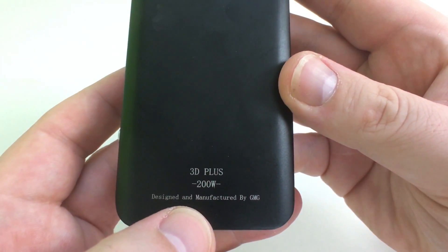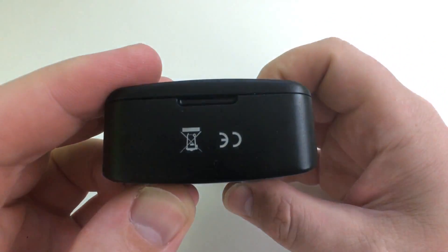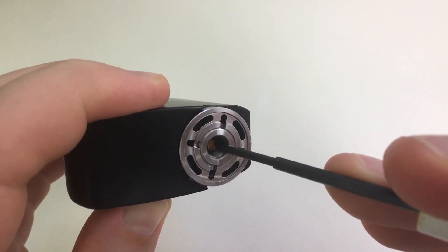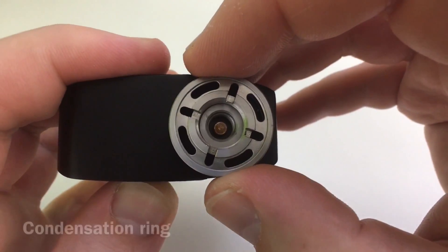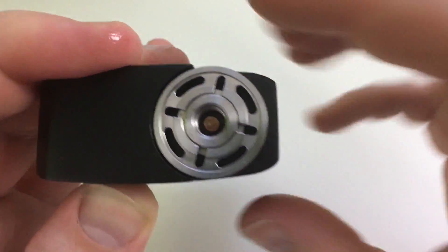Looking at the outside: it says '3D Plus 200 Watt, designed and manufactured by GMG.' You have your fire button, wattage up, wattage down, and the OLED screen. There's a little tab here. You get ventilation on this panel. You have your 510 — a nice, firm copper 510. Then it has this ring. I'm not sure why you can take it off, but it holds 25 millimeters perfectly flush.